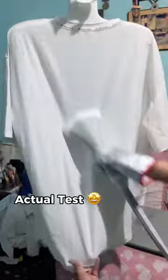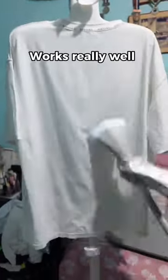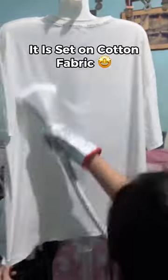Actual test. Works really well — it is set on cotton fabric. It gets hot, that's why it comes with free gloves.